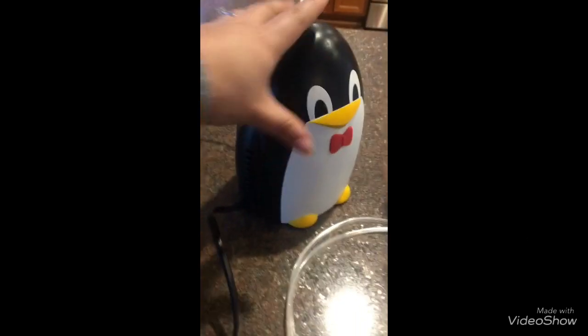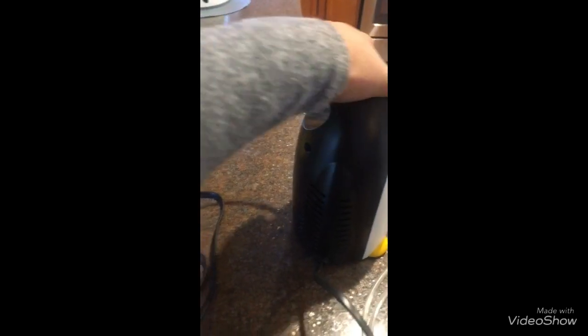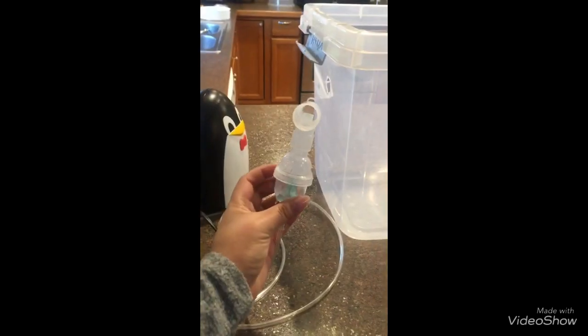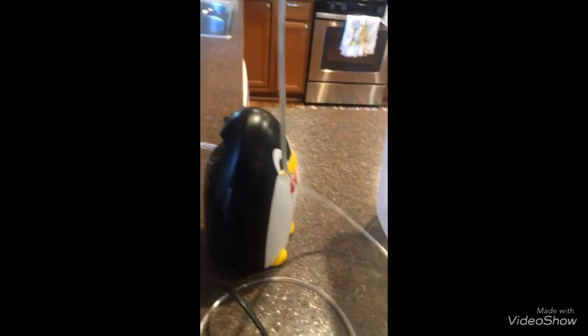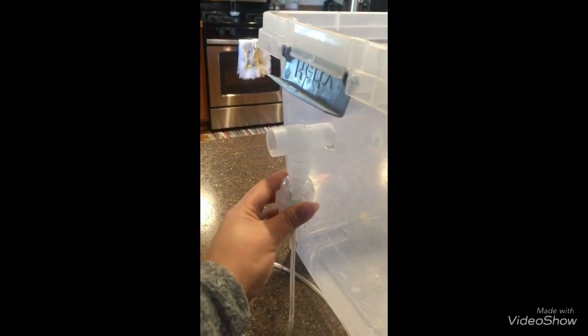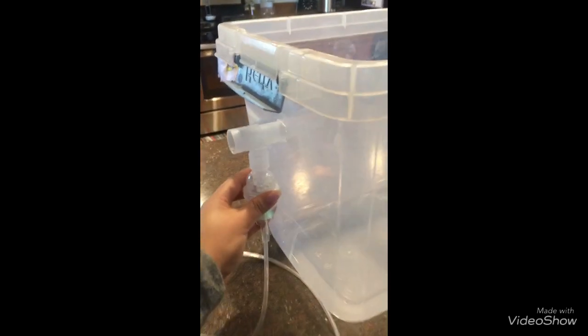This is the nebulizer. We just put it and plug it in there. And the holes — yung holes na ikakabit natin dito — this is how it works. This is the nebulizer, and we put this in here in the hole.